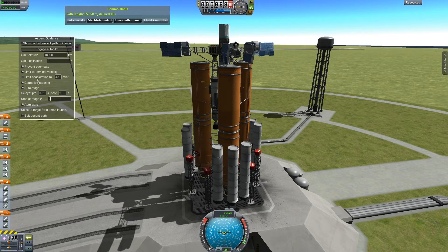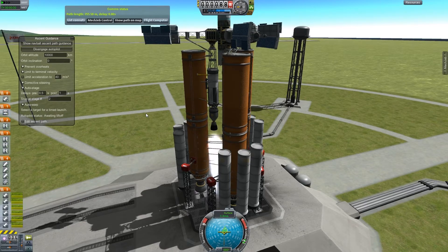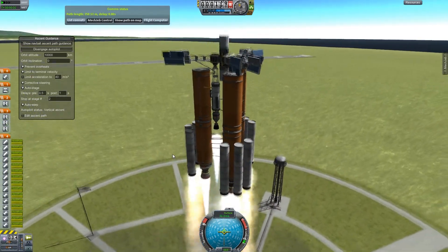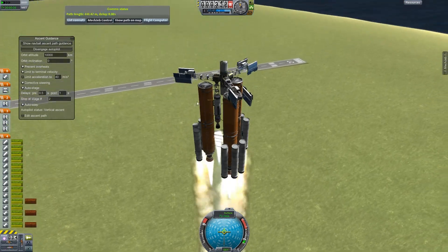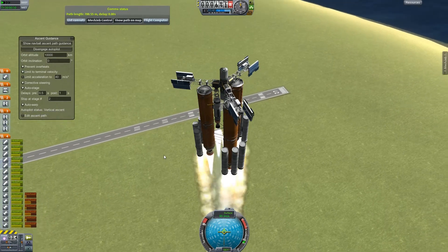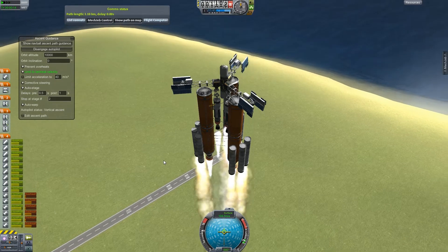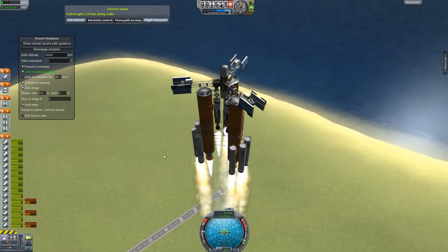Let's make sure our staging makes some sort of logical sense here. It seems to, and that's all good. I have not tested this thing, so I really don't know how well it's going to fly. Seems pretty okay so far. I put a lot of solid rocket boosters on it because these big tanks are heavy. I have a feeling we're going to decelerate again once we ditch these solid rocket boosters.